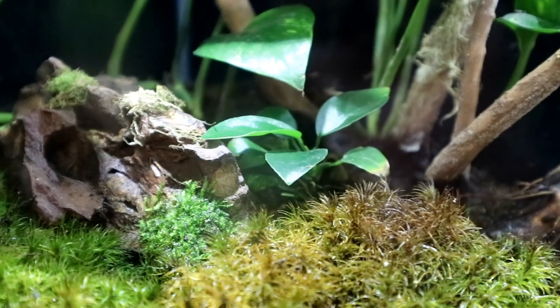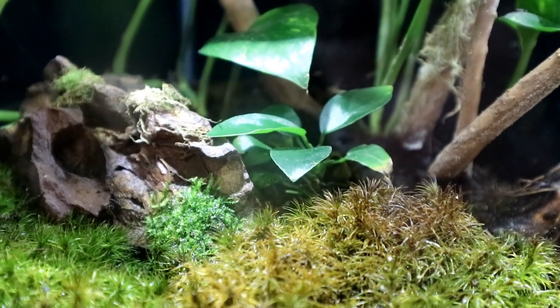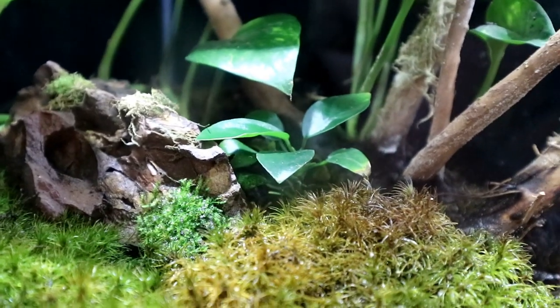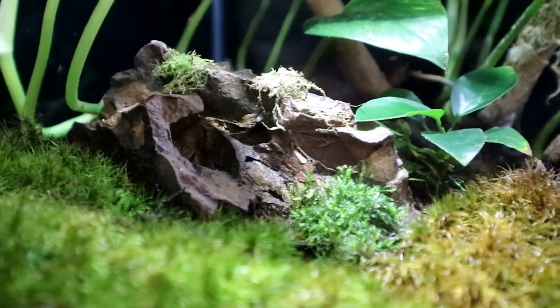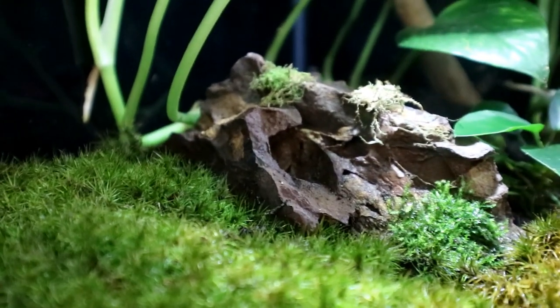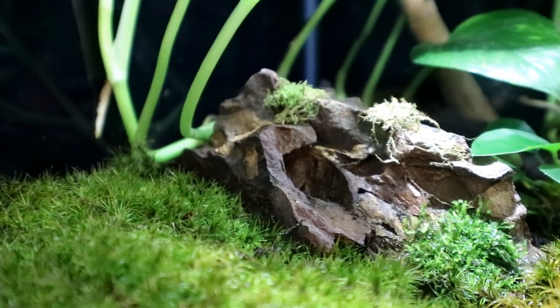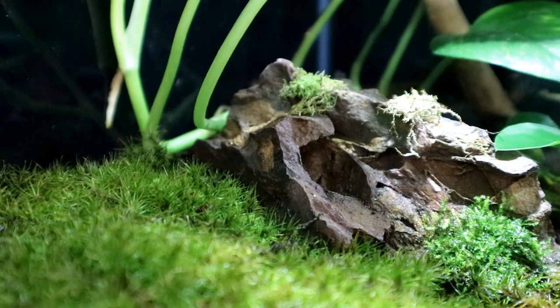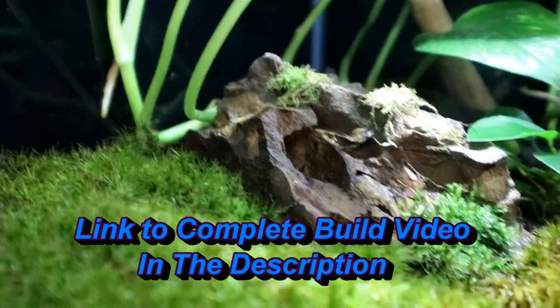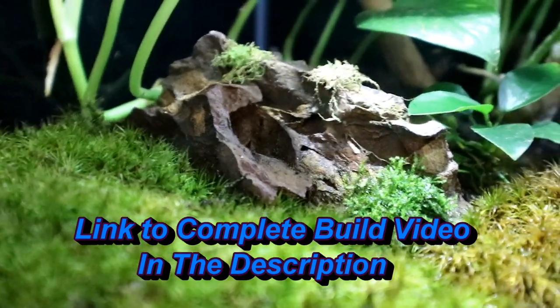The Anubias that I planted terrestrially is actually doing really really well. I'm pretty happy about that — I didn't know how it would do but it's really doing well. The moss I glued to the rock, that one little section is doing really well but the other two are dry. One dried out and it looks like it's dead. The other one's just got a little bit of life left in it, but I'm trying to keep it really humid in there. I have plastic over the screen to keep the humidity in, so some of it is hanging in there.